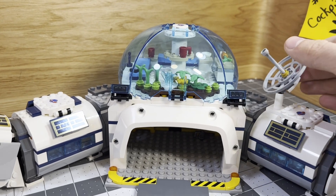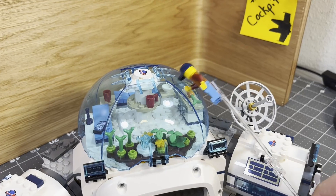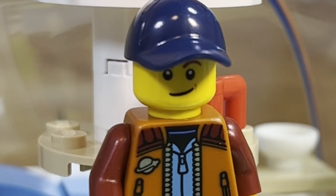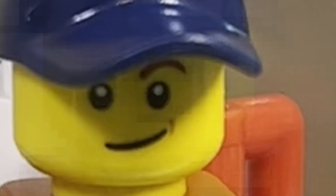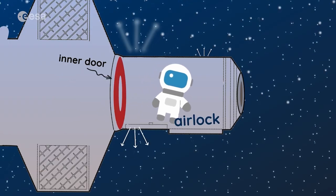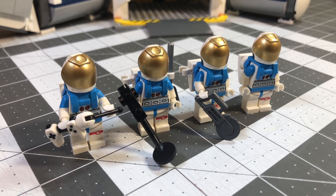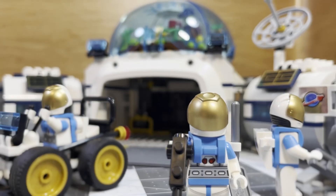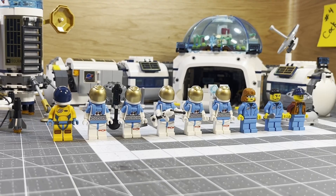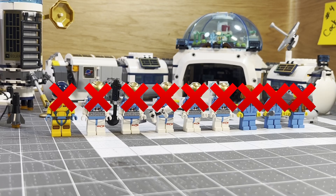The one area on the base that is sealed, which is the dome above, doesn't have any entrance for the astronauts. We will fix problem one later. For now, problem two can be fixed with an airlock. An airlock would keep the air inside the base when the astronauts go in and out of it. Without an airlock, the astronauts would need to wear their spacesuits 24/7. Long story short, all of our brave astronauts will be dead within a few days of living on this moon base.